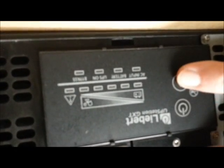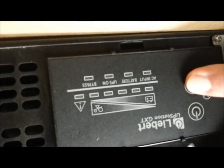So I know how it should look. Now here's the other one. It's plugged in right now but there's no AC input light. So I'll tap it on.